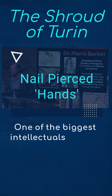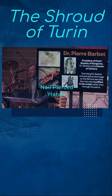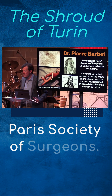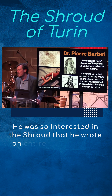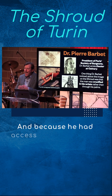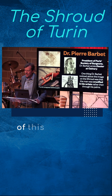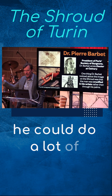One of the biggest intellectuals in all of Europe was a doctor by the name of Dr. Pierre Barbeau. He was the president of the prestigious Paris Society of Surgeons. He was so interested in the shroud that he wrote an entire book on it. Because he had access to many medical things being the president of this society, he could get a lot of cadavers and do a lot of experiments.